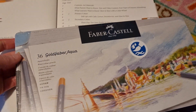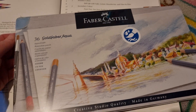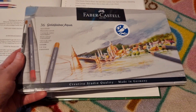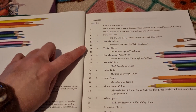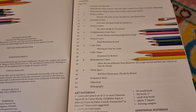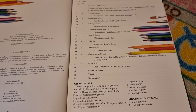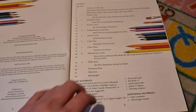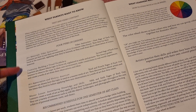I decided to go for the Faber-Castell — or Castell, however you say it — 36 Faber Aqua pencils. The book covers primary colours, secondary, tertiary, complementary, neutral, colour tints, colour values, monochrome, and white space, and then some evaluation sections and a bibliography at the back. It has both text and video components.